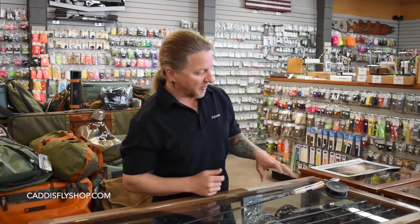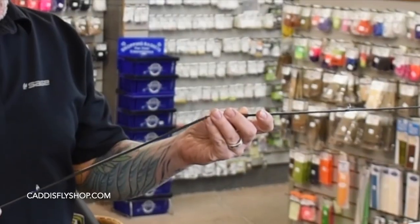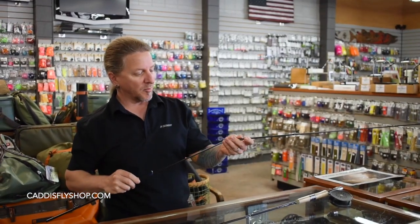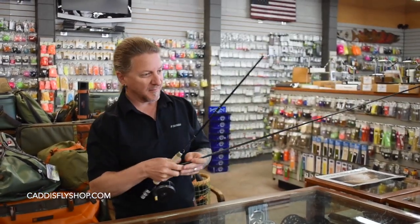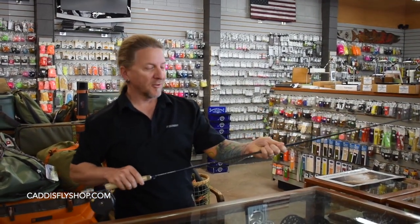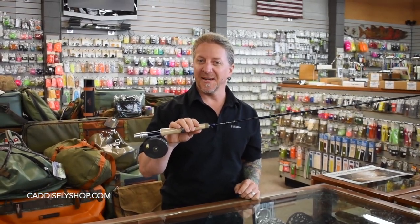So when most people put a fly rod together, they'll put it together butt section first. But what I like to do is put the tip section first together and then add from there. That way I can stand in the same spot and put my rod together and I don't have to put my nice Hardy Perfect on the ground. Just like that — it's as easy as that, and you can be done with a spey rod as well. Thanks guys.